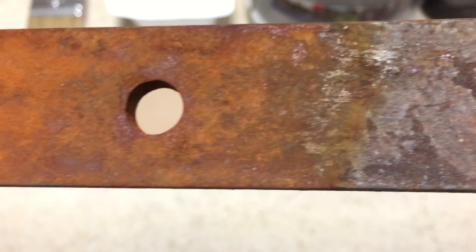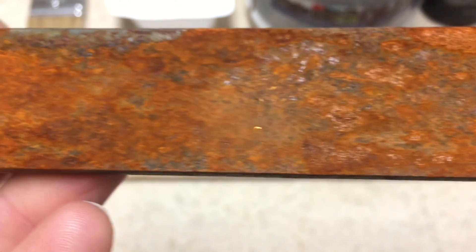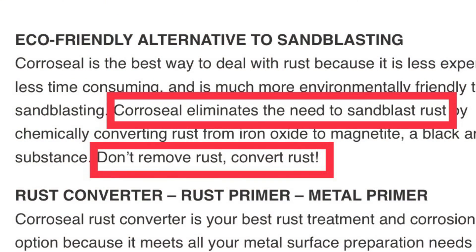Here is a rusty steel bar. It has some pretty uniform surface rust. I have wiped it down with a clean rag to remove the loose rust, and per the instructions, no sandblasting is required — don't remove rust, convert rust!